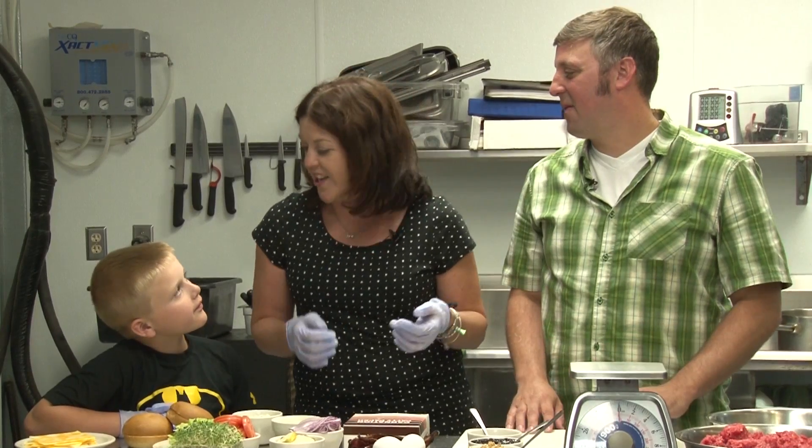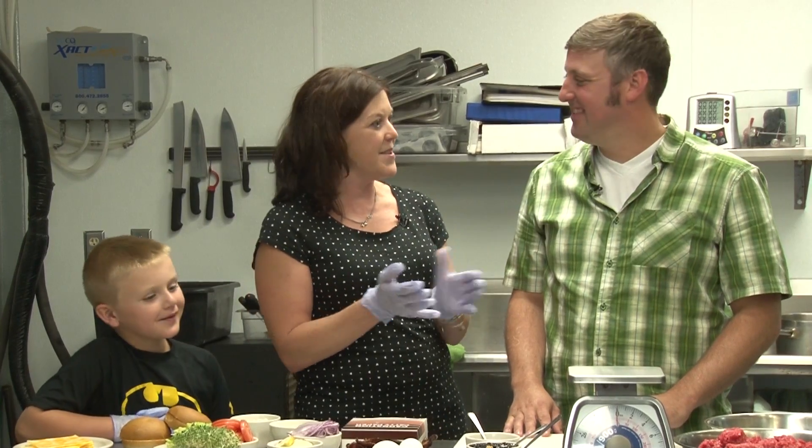We're in the kitchen with Jeremy, and we are going to learn how to make these burgers. Are you ready, Chandler? All right. So what do we do first?